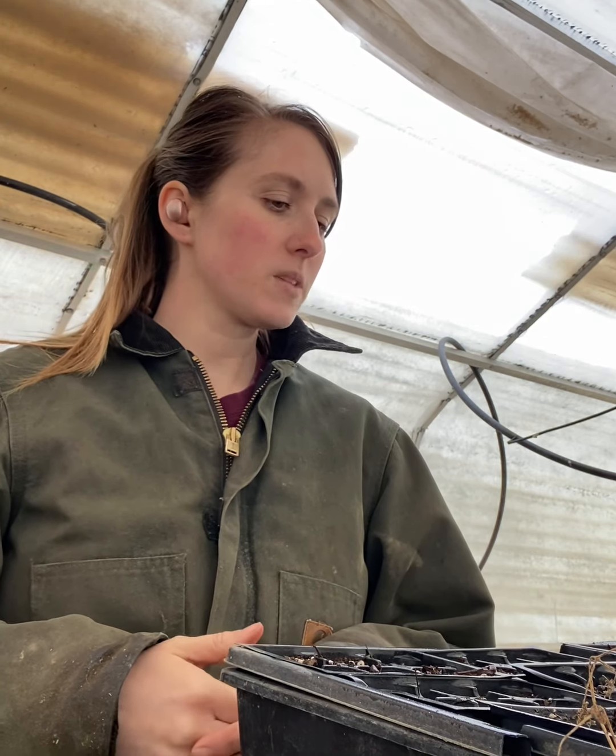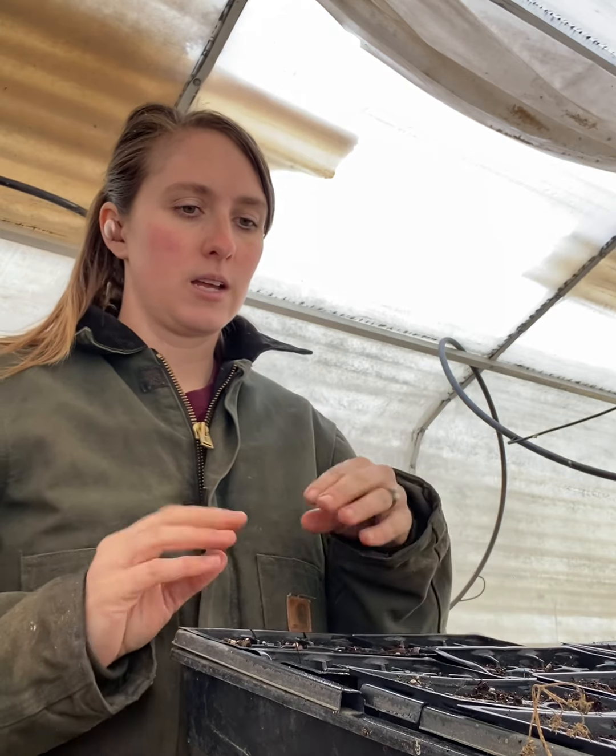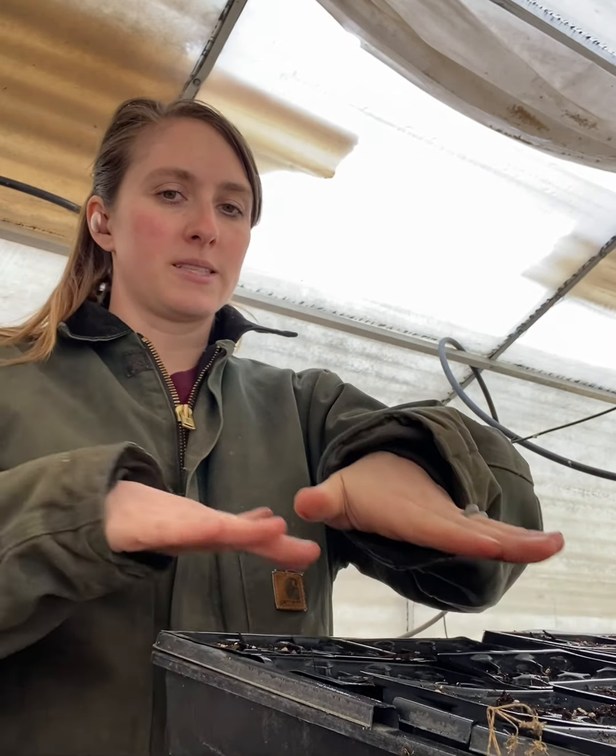The next thing I want to talk about is grow lights and your plants sprouting. If you are somewhere where it's cold like we are — where it's currently snowing outside — you need to start these inside and you need to have a light on them. You want your light very, very low. You don't want your plants reaching for the light. I've had issues with this in the past because I didn't know — gardening is a lot of trial and error. When you first start, have your lights really low, and then as your seeds pop up and start hitting the light, you can raise it.